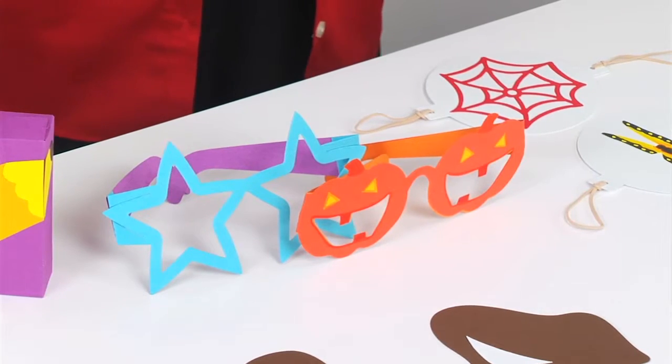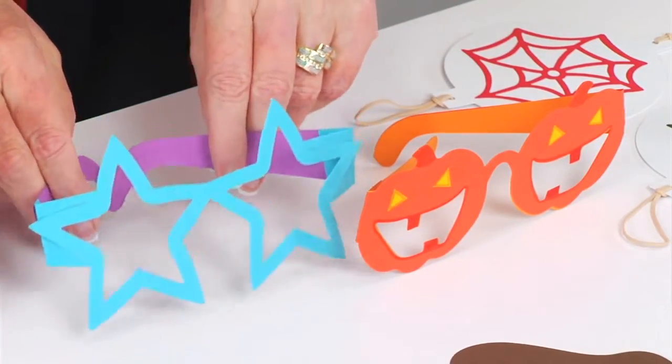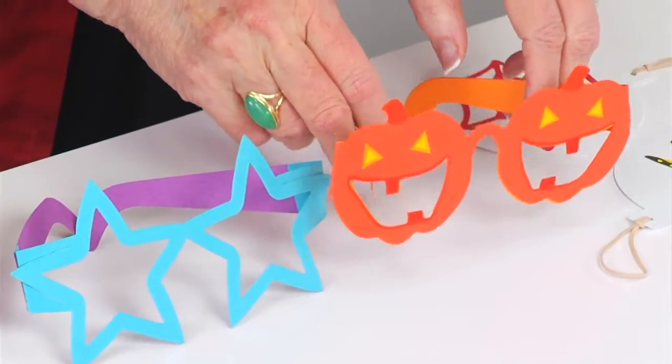Next, there are a couple of glasses dies with really fun shapes for the eye holes — there's a star glasses and next to that the pumpkin glasses.